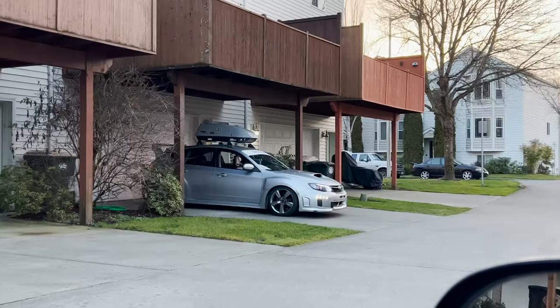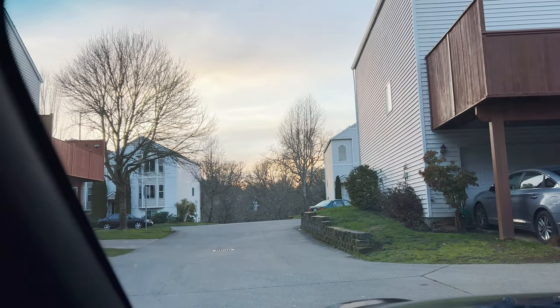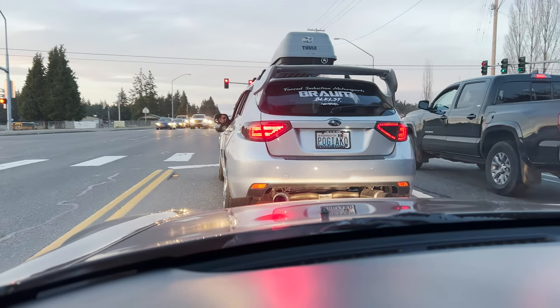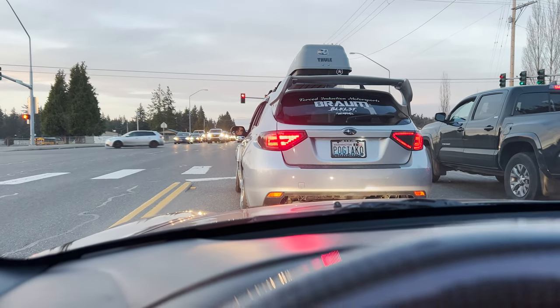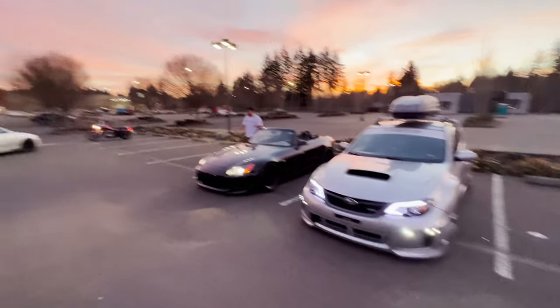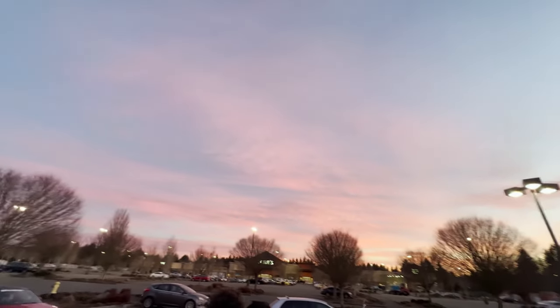We're just gonna run over to the meet real quick because I have to go to the gym after this and the sun is burning off. We're out here at this Lowe's meet — it's not even a real meet, there's nobody here. But look at that sunset — it's sweet.